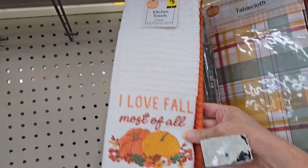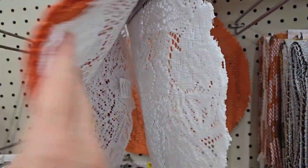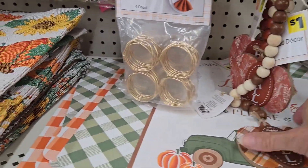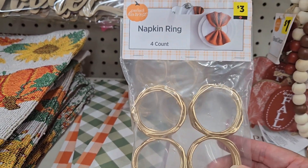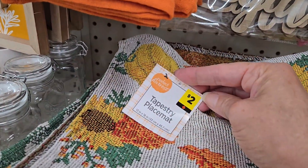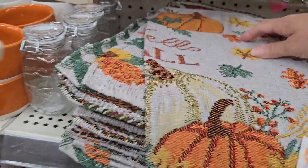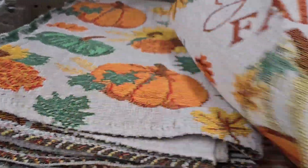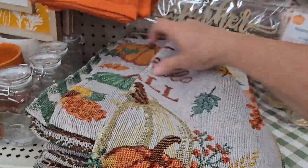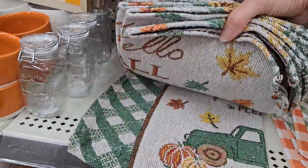For five dollars you get two dish towels — the texture is fabulous. They have pumpkin doilies for one dollar each, beaded garland for one dollar in different pumpkin designs, and napkin rings with a really different design. These tapestry table placemats are two dollars each — I found three different styles: ones with pumpkins and leaves, one with a truck that says 'Hello Fall,' and another with greens if you prefer that color over orange or gold.